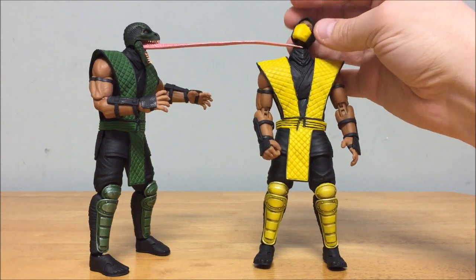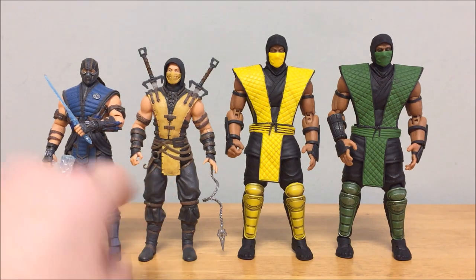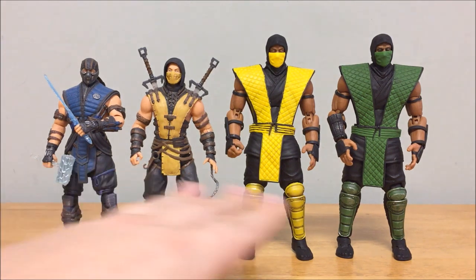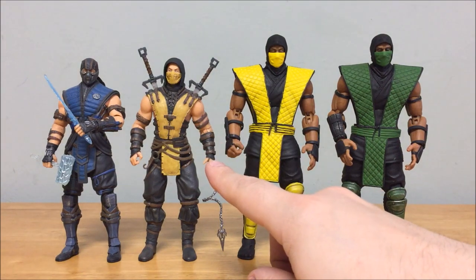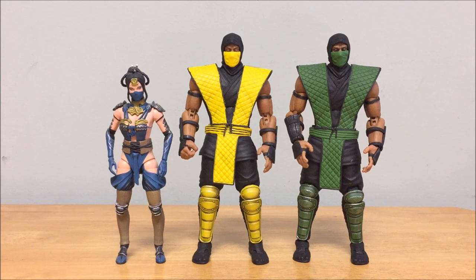For comparisons: next to the Mezco Sub-Zero and Scorpion, all these figures claim to be 6-inch scale but none actually measure true 6 inches. There's a huge visual difference — the Mezco figures are based on MKX styles. The Storm Collectibles don't even compare to them in terms of articulation and overall quality. The Storm figures cost more, but the Mezco ones just don't match up. The Mezco Katana also looks clearly too short to fit in with the Storm line.